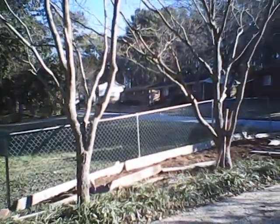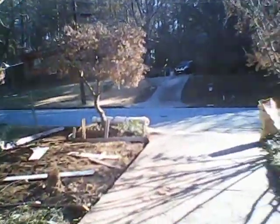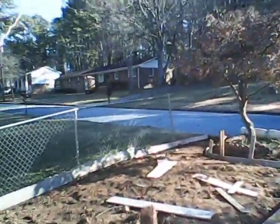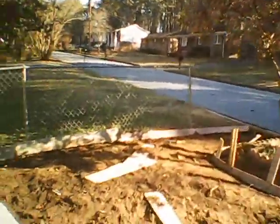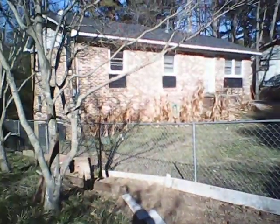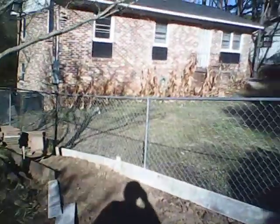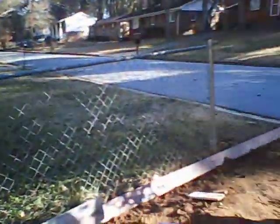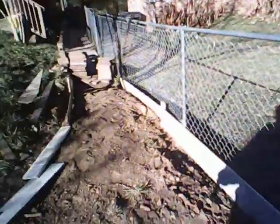All right ladies and gentlemen, I am about to take you on a tour of what I'm working on right now. This is what would be considered preparation for a driveway — this is the driveway that I am currently working on.